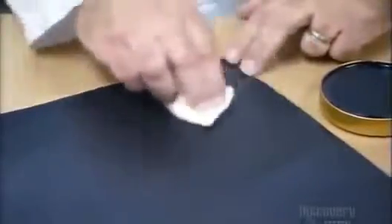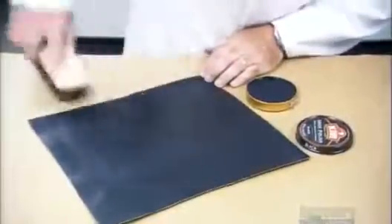A great shoe shine takes a bit of polish and some elbow grease. A vigorous brushing can enhance the job and help transform your shoes from drab to fab.